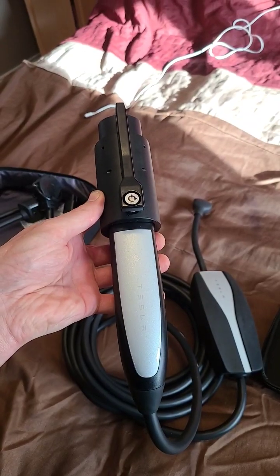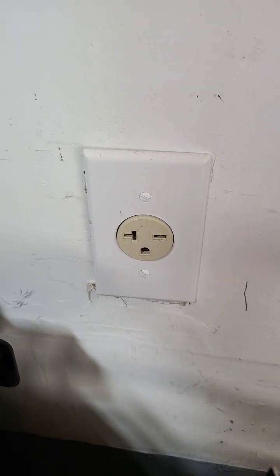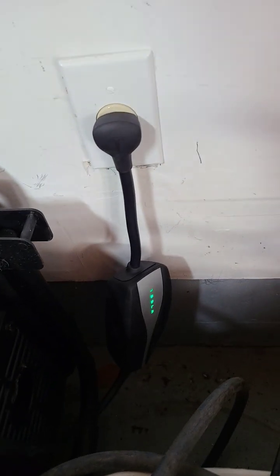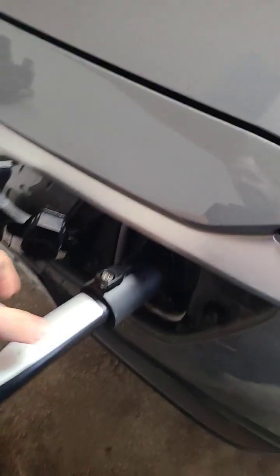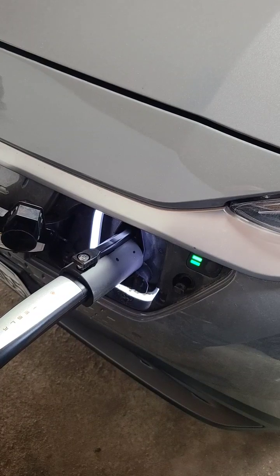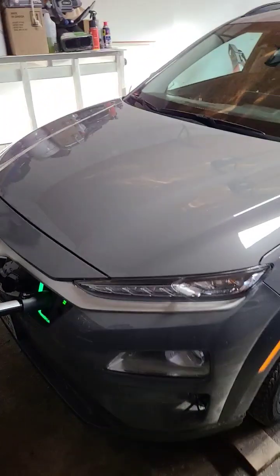We just plug that into there and we have this plug here for our compressor — 240 volt, 20 amp circuit — which fits our plug. Plug it in, light turns green. We'll plug this into the car and it's charging. So now we can use a Tesla adapter to charge a Hyundai.